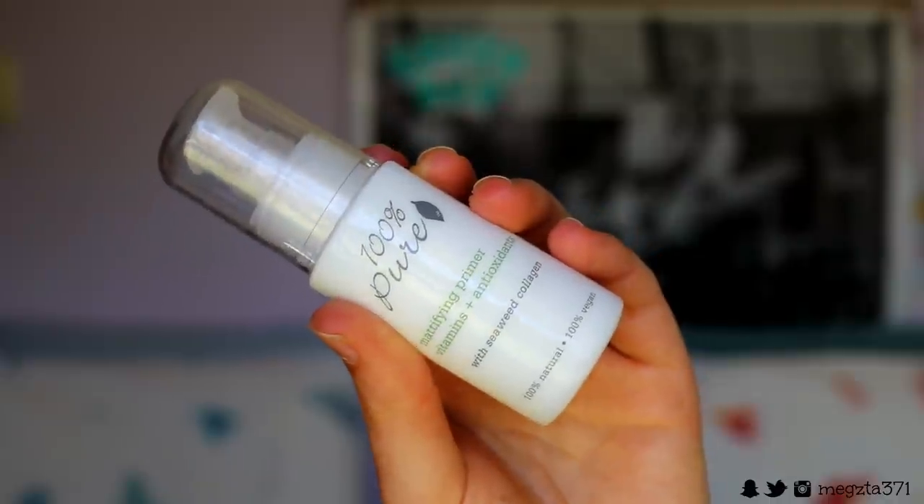So let's get to the skin. Today I'm going to take my 100% Pure Mattifying Primer, which is infused with lots of vitamins and antioxidants to help with my skin because I'm still healing it up. This is infused with lots of good things to help boost the skin, and it's also got seaweed collagen in it, so it's super good to plump the skin up and make it healthy. It's nice and mattifying, and because it is summer for me, I do want to mattify my skin because I can get a little bit oilier than usual.